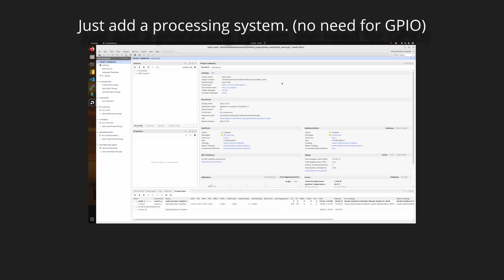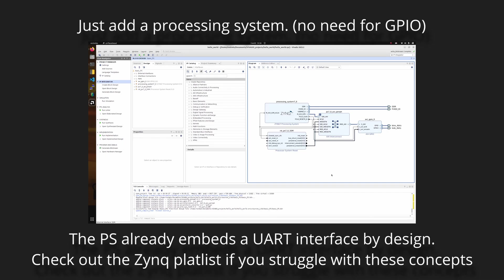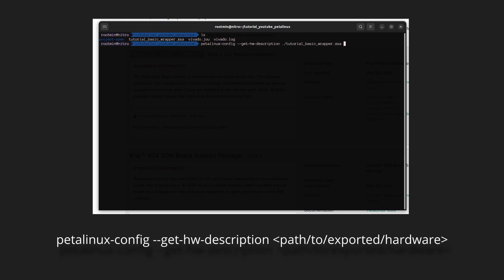Step four: get your hands on the most basic Zynq design you can — just so you know, a simple UART interface is just fine — and export the hardware with a bitstream into your project folder. Step five: configure the project using the hardware description you just exported.